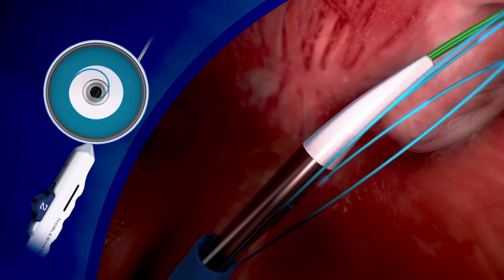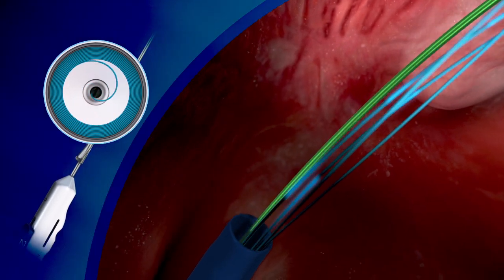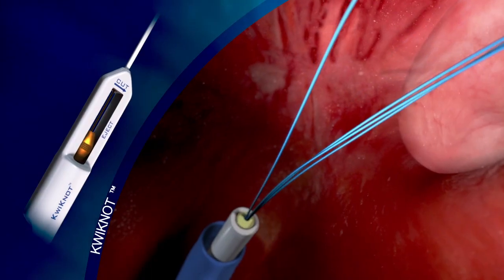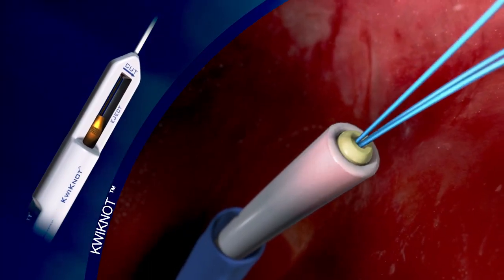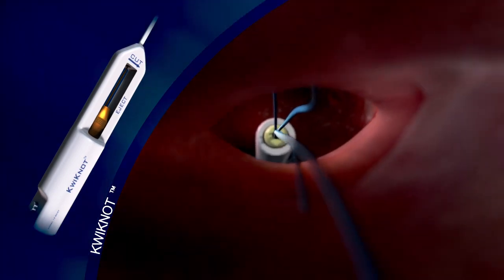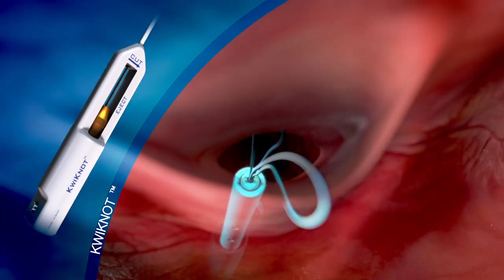The device is withdrawn, visualizing the suture funnel, demonstrating that the suture has been captured. Then the 032 wire is removed as well. The quick knot is then advanced over the polypropylene sutures up to the oval fossa through the introducer sheath, which remains in the right atrium.